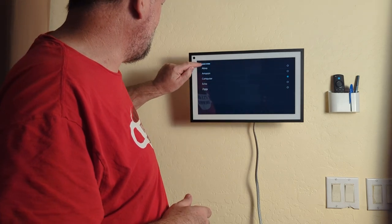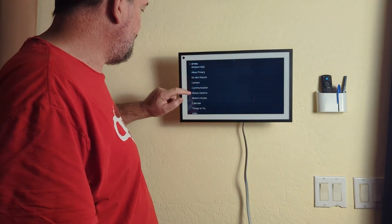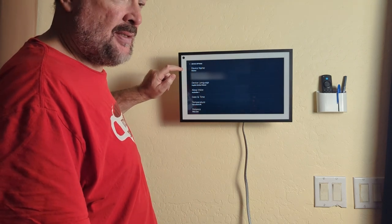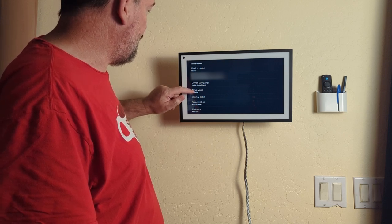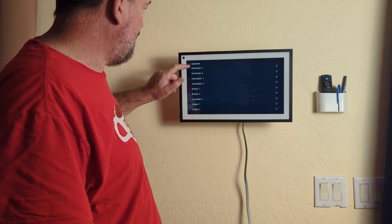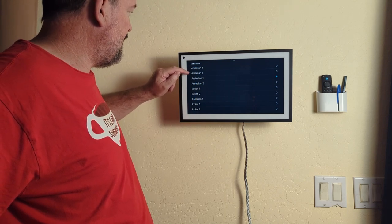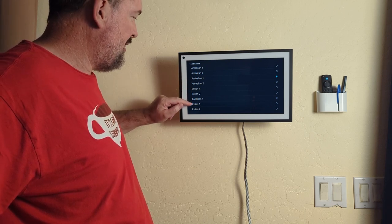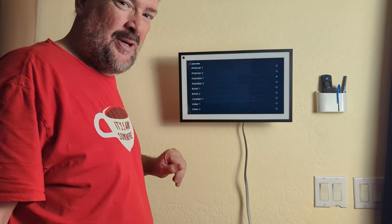You can also choose different voices. Go to device options and you can rename your device — we chose 'Kitchen' since it's right here in the kitchen. You can change the language and also the voice. Alexa has many voices: two American, two Australian, two British, one Canadian, and two Indian choices. We went with the Australian voice — that's the one my wife likes.